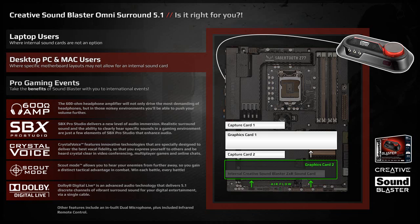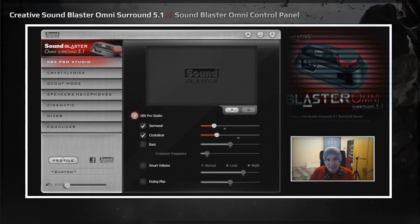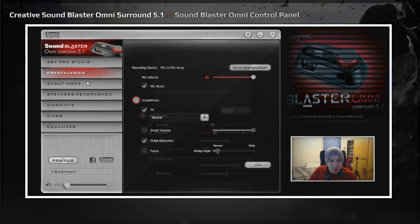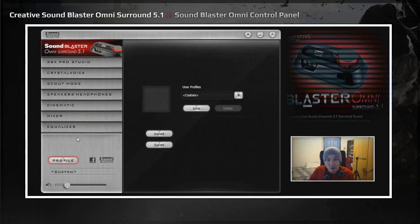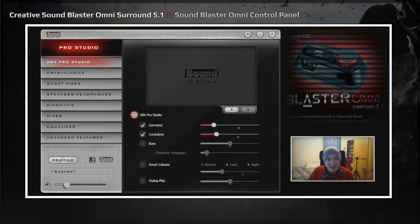We're going to go through all the features and customization options, then have a demonstration, and come back with final thoughts. Looking at the driver software for the Omni, I recommend checking creative.com's support area to make sure you're up to date on drivers, firmware, and software to avoid already-fixed bugs. Once installed, you're greeted with the control panel — you can set it to start with Windows, restore defaults, select the audio device, change language, and hit the about tab. The main features are SBX Pro Studio, Crystal Voice, Scout Mode, Speakers and Headphones, Cinematic, Mixer, Equalizer, and a custom profile you can take to events. It's essentially the same suite as the ZXR I currently have installed.